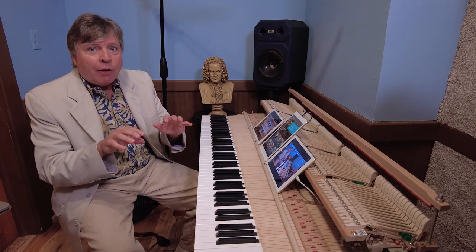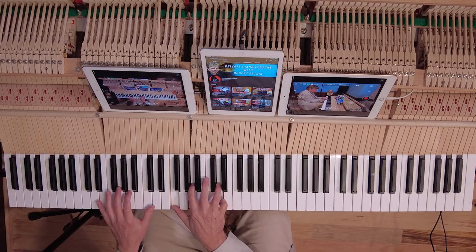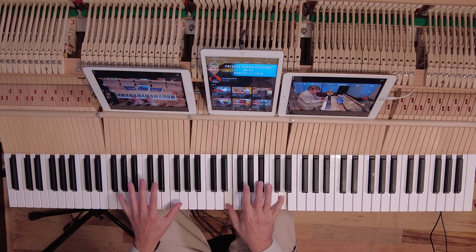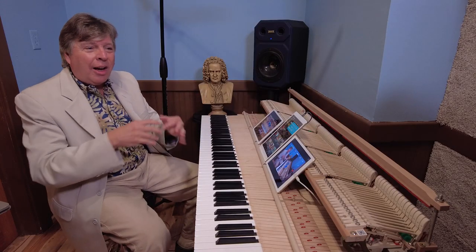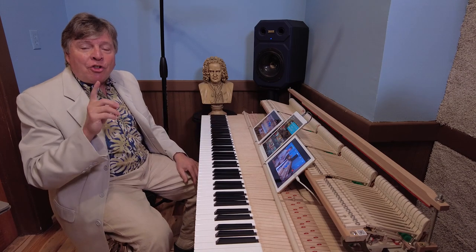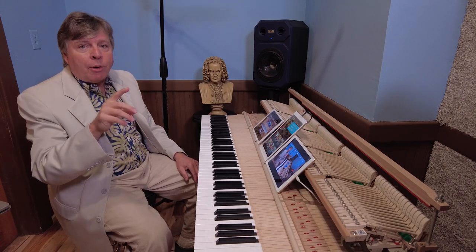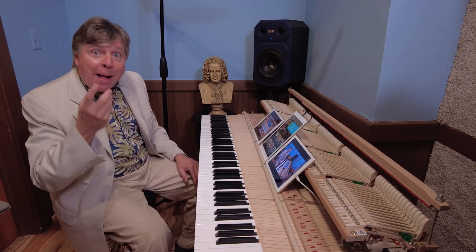Well, if you just try to connect everything, you can end up with a mess. There's no way to bring out any lines — it's kind of blocked and choppy. So the secret is: don't try to connect everything. Sacrifice things that are not as important to connect for the things that are vitally important to connect, which is the melody.